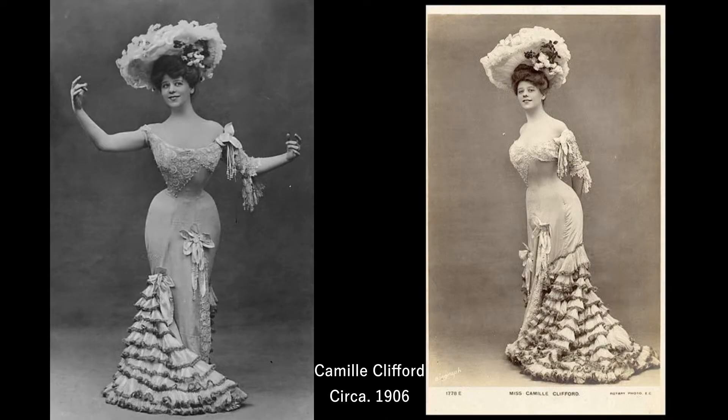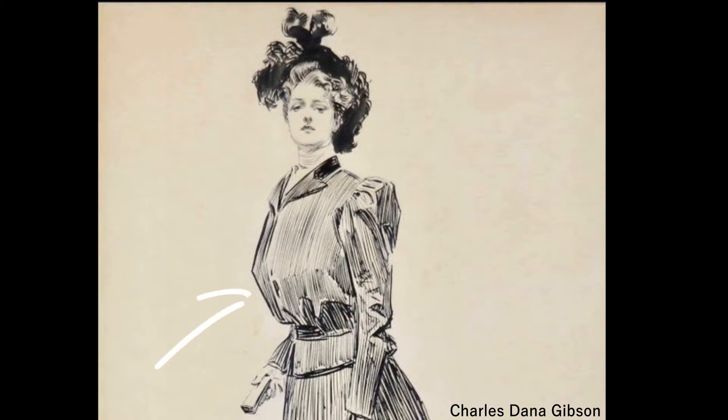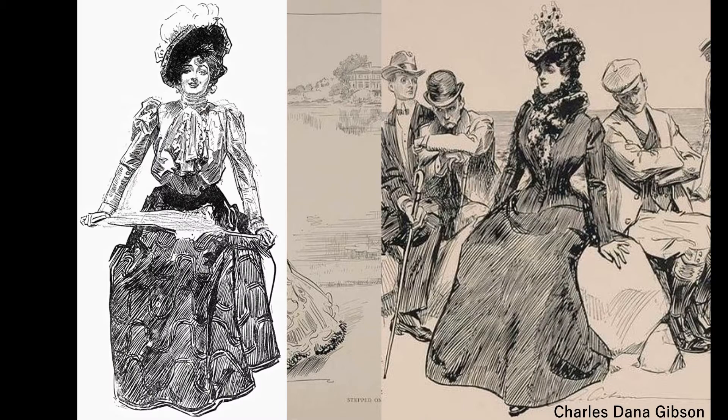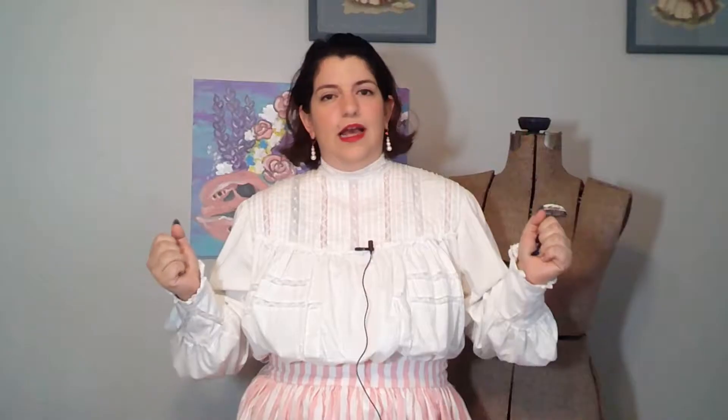My very favorite era of fashion is about the turn of last century — between the 1880s up to the 1910s. Not crazy about the 20s or 30s; the 40s is okay, starting to get into that silhouette I really like of narrow waist and big poof. But you know what also has narrow waist and big poof? The turn of the last century and the chicken breast look. It's particularly popular with the Gibson girls, which is like the Edwardian version of a pin-up girl, and I love that style so much.